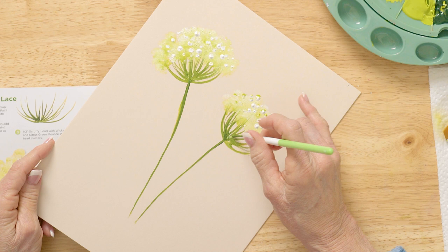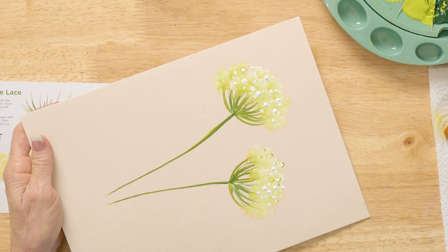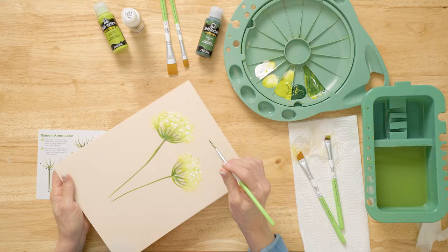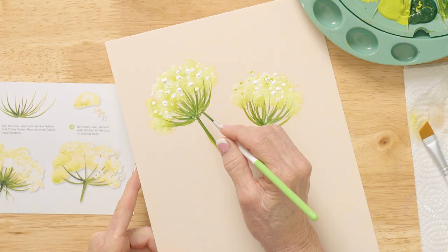Start here. Don't go down that stem with these — make sure your umbrella starts right here. The only thing I do last is come in here and have a few of these little liner stems coming from here.